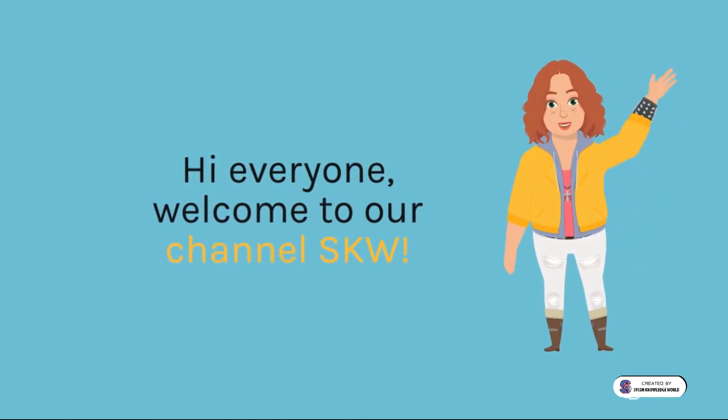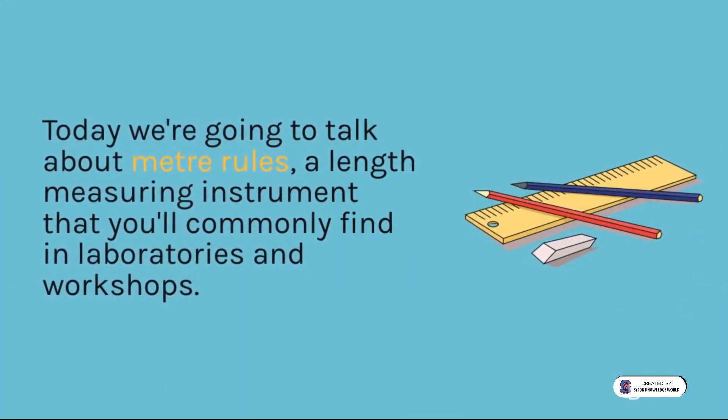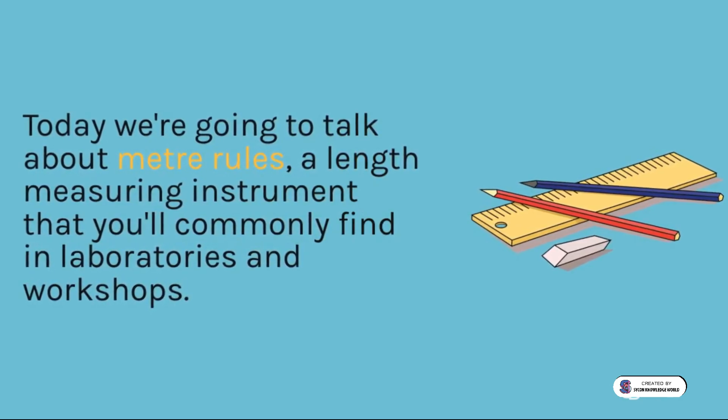Hi everyone, welcome to our channel SKW. Today we're going to talk about meter rules, a length measuring instrument that you'll commonly find in laboratories and workshops.